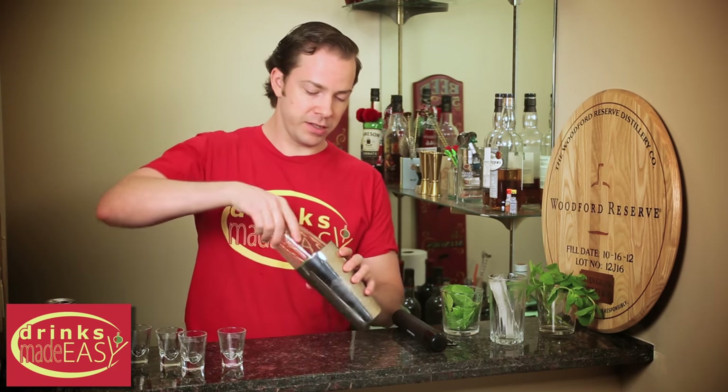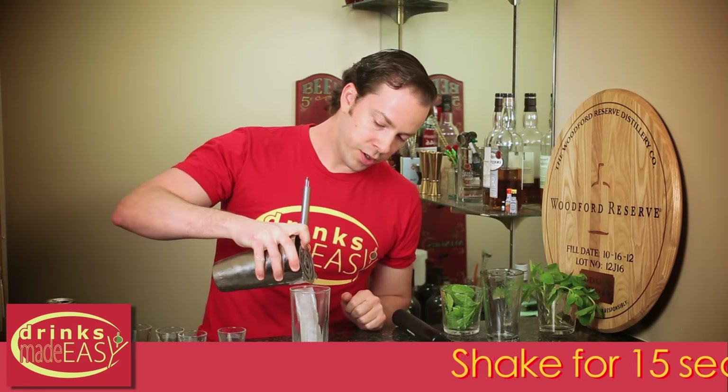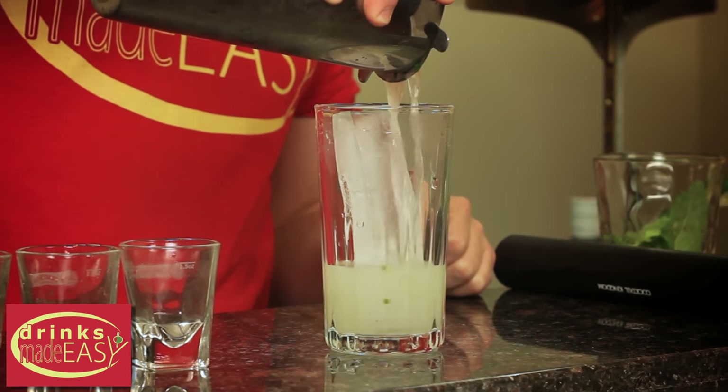Cap it off with your tin full of ice and give it a good shake. You're going to strain your alcohols into a separate glass with fresh ice.